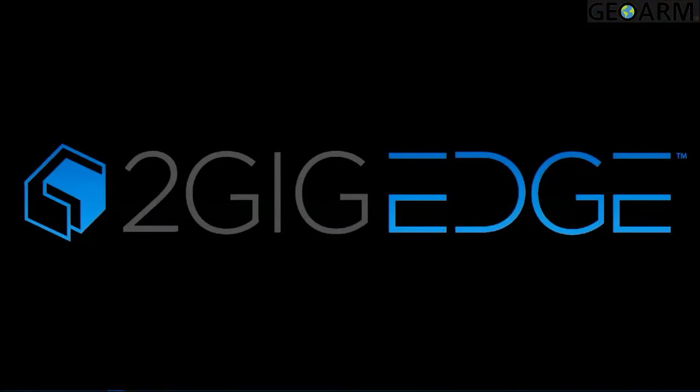That concludes our firmware update process for the 2GIG Edge panel. If you have any questions, concerns, or problems during your update, please reach out to our tech support team for further assistance.